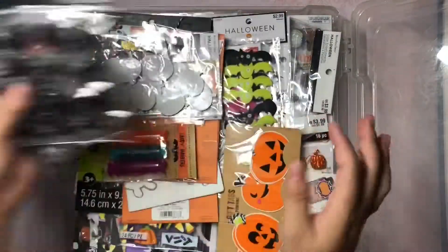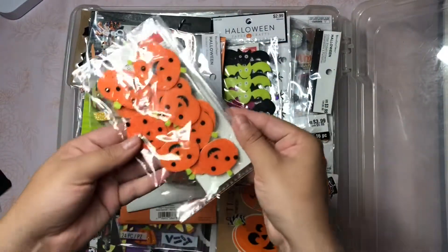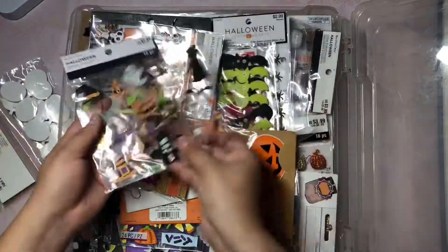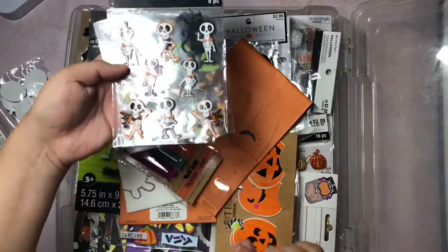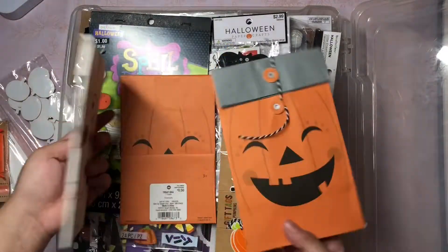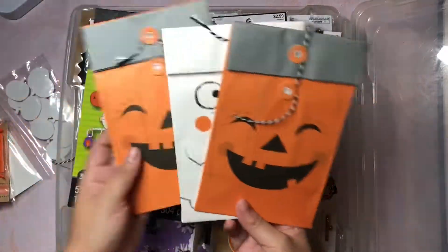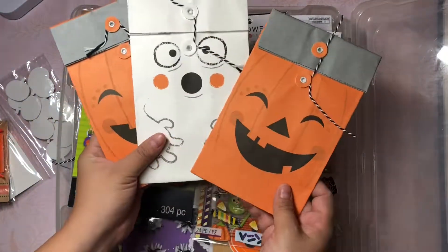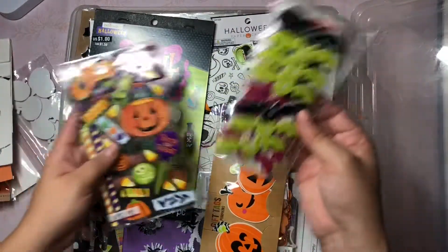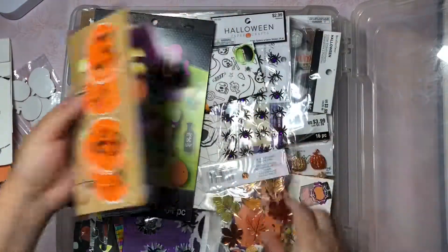And then the little spiders with the googly eyes, bats, and these are really fancy little pumpkins as well. Some little stickers and more embellishments. These little skeletons are so cute. These ones I think I got on clearance a few years ago from Target. A little ghosty and some pumpkins, some more stickers, some more little felties, these really cute little tags.